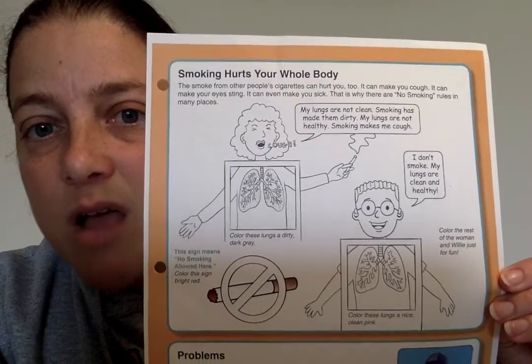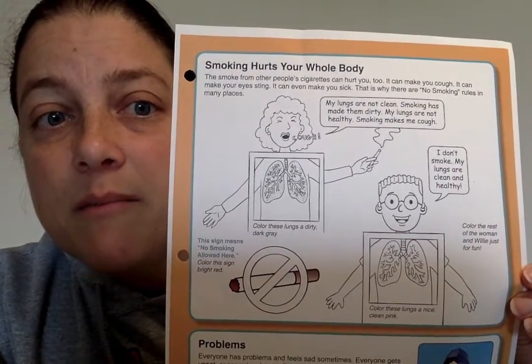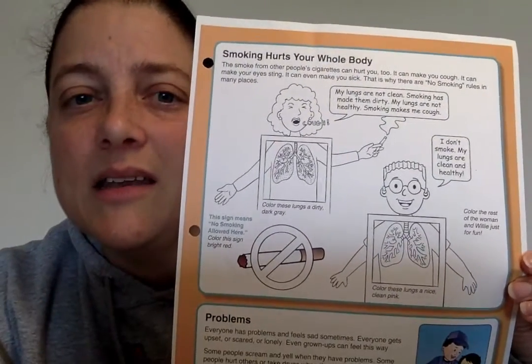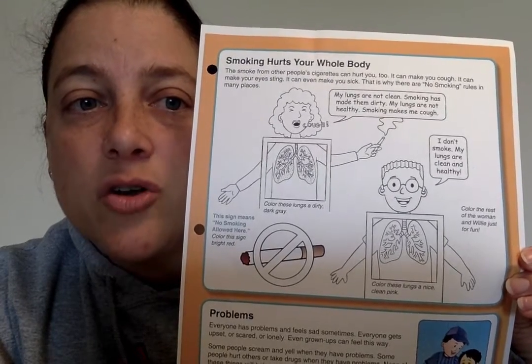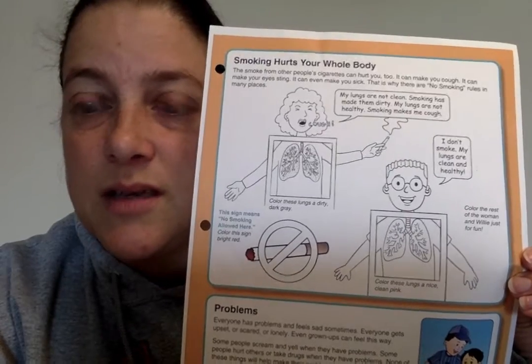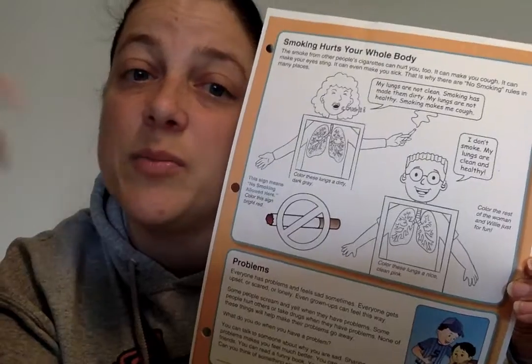The smoke from other people's cigarettes can hurt you. It can make you cough, it can make your eyes sting, it can even make you sick. This is why there are no smoking signs in many places, because even though one person might not feel like it bothers them, it could bother the people around them.